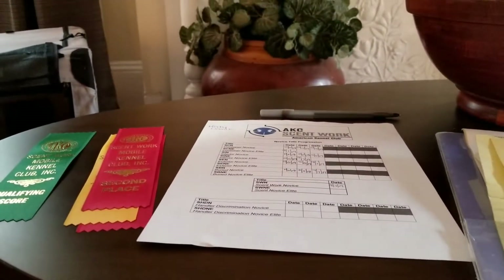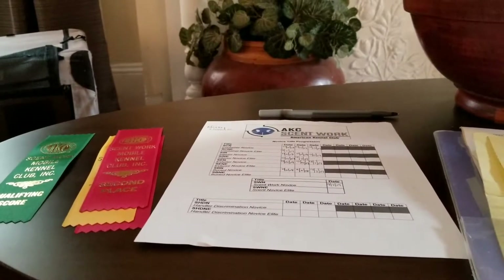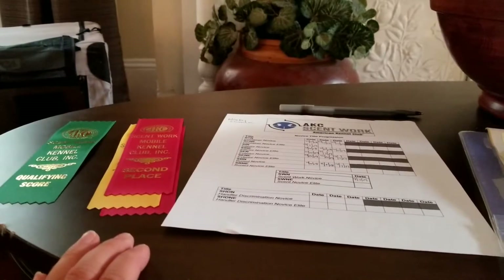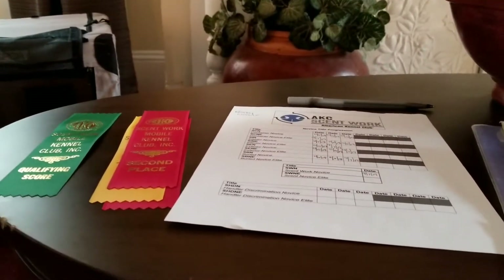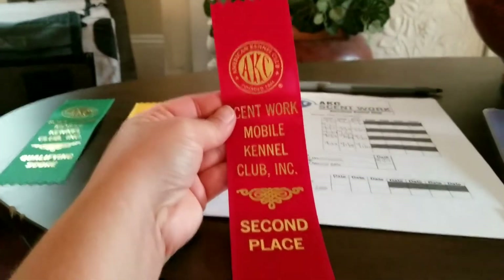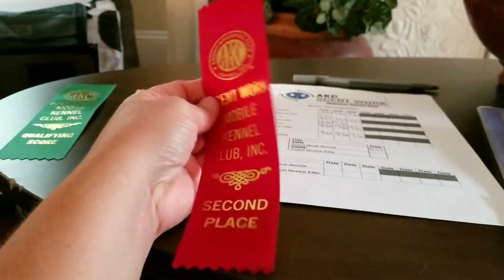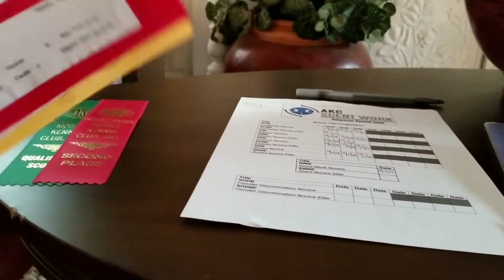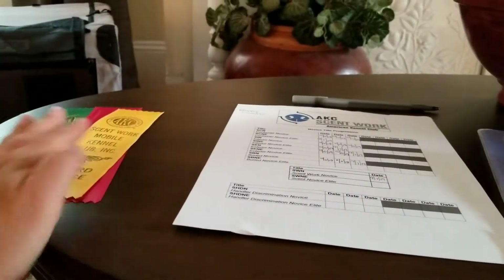If you also get a placement — meaning first through fourth — you may get another ribbon or a rosette. This specific club did ribbons, so they have different colors for each placement. And you can put those stickers on the back so you remember what you got them for.